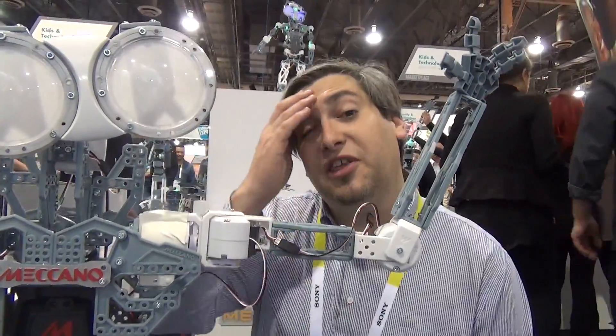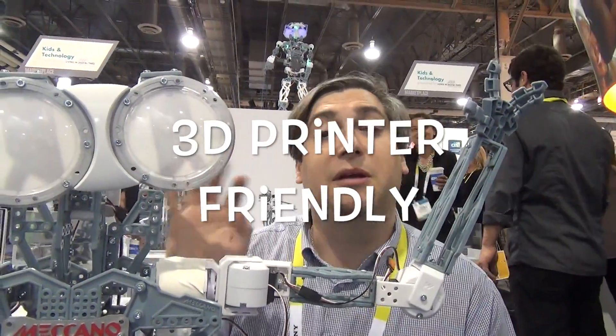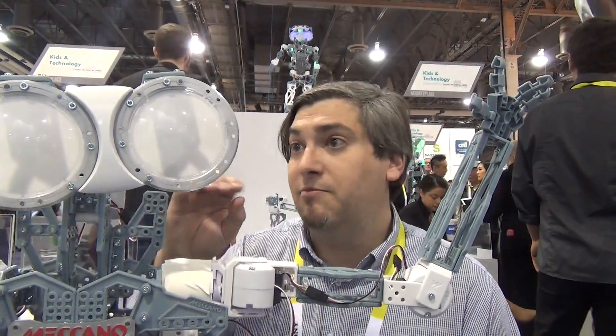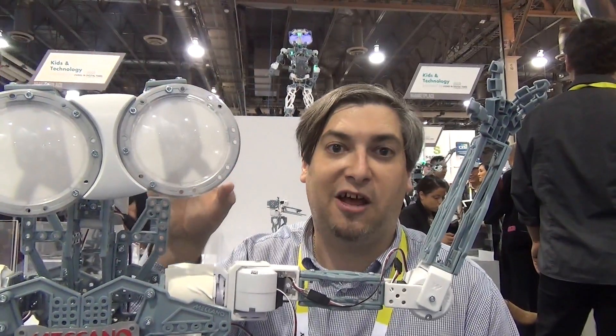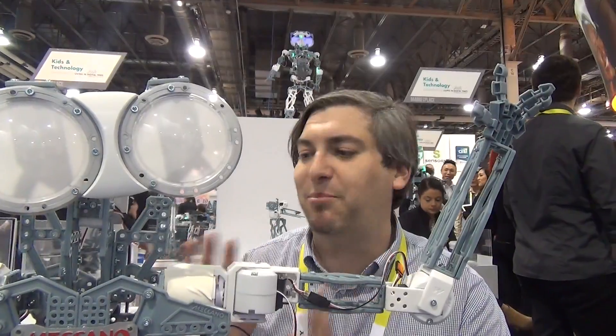Another thing we're going to be doing is all of the 3D parts that make up this robot are going to be available online as well. So if you have a 3D printer at home, you're going to be able to make your own parts. We're totally cool with that. We really want people out there to just be building and playing with this thing.